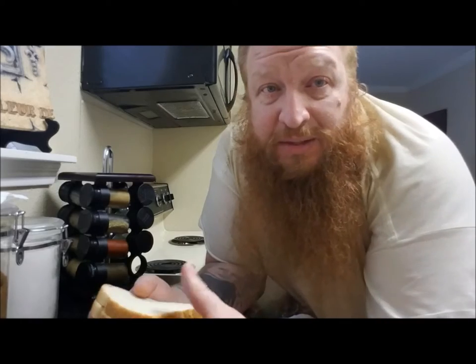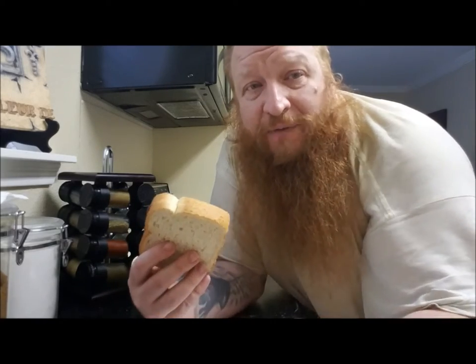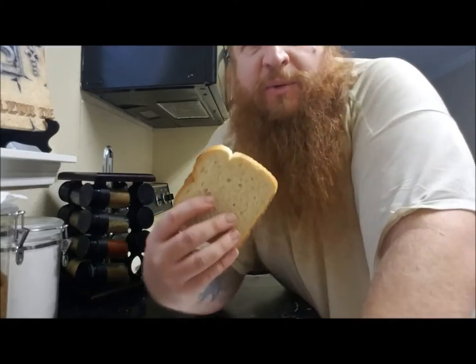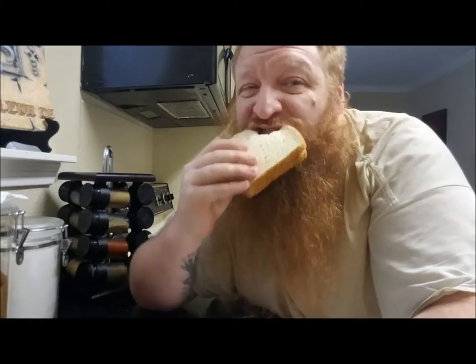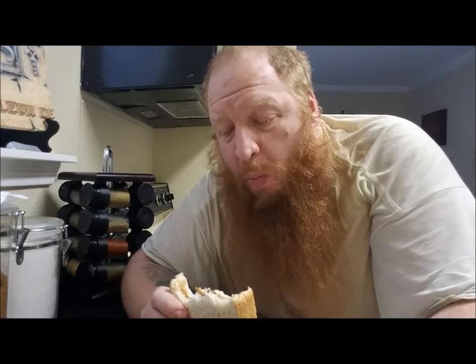So that is your ghetto barbecue sandwich. The only thing left to do is put it in your mouth. This is so ghetto I don't even need to go sit down at the coffee table. I'm just going to hang with you folks here and get down with this. This brings me back to my childhood. That's good stuff. Just remember, barbecue sauce is your friend.